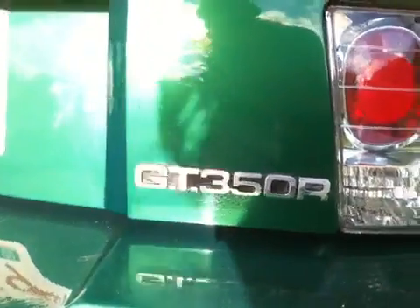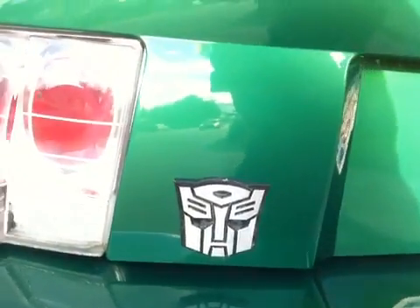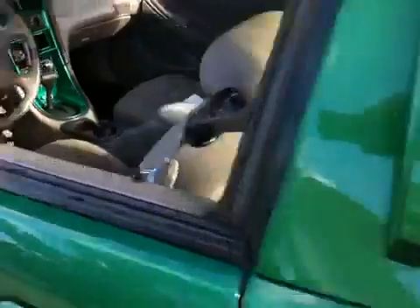There's the custom GT350R emblem that I made for it out of quarter-inch aluminum. A few little transformer accents that I put on it, also made out of aluminum, and the side ones are made out of plexiglass.